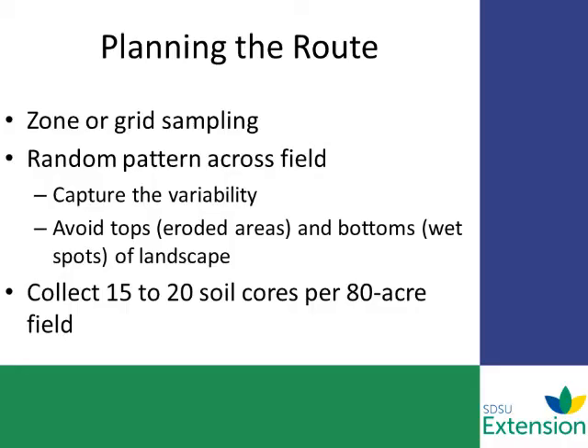When you're planning the route, you can do either a zone sample, grid sample, or composite sample, and you want to capture the variability within that field based on your sampling technique. If you're doing a composite sample, you want to make sure you're zigzagging across the field in a random pattern. Make sure you avoid the very top part of the fields and the very low spots, and just keep sampling until you get a good representation. This typically takes 15 to 20 cores for an 80-acre field.